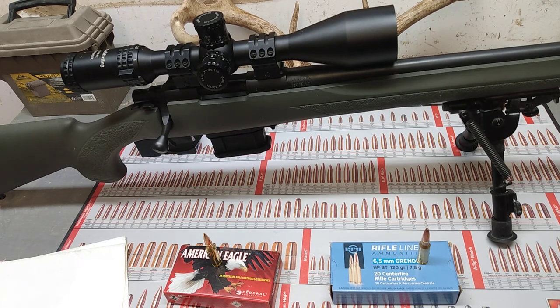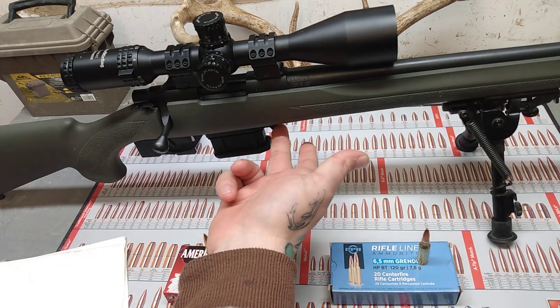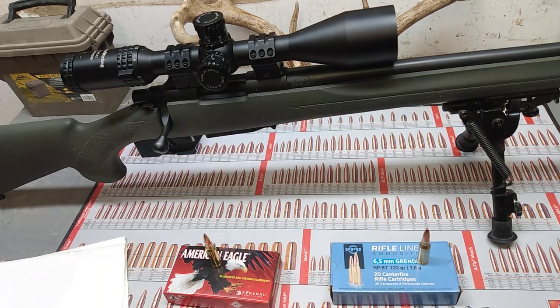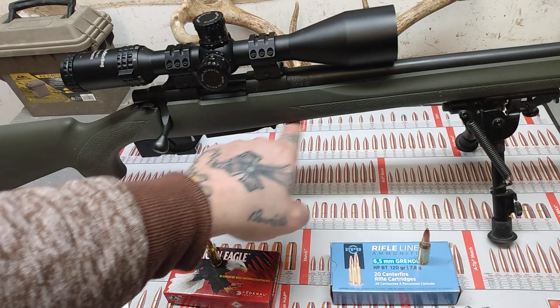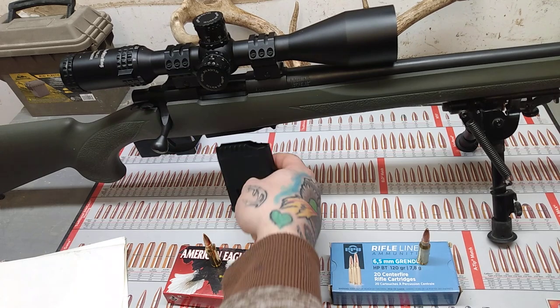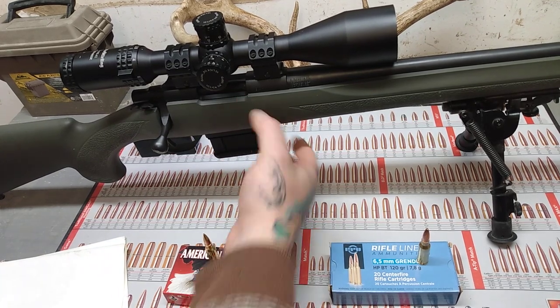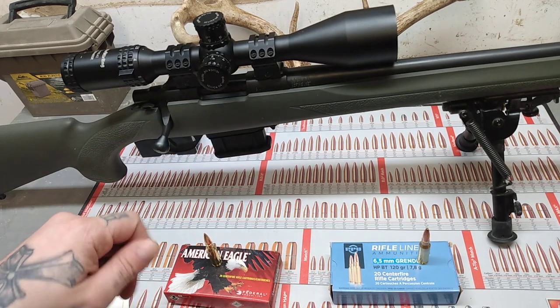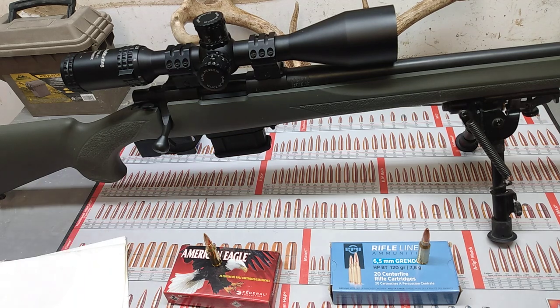My specific one is the 22-inch standard barrel. I have a Nikko Sterling 2.5 to 10 power on here, and I love the gun. The only thing I do not like is where the magazine release is — you barely bump it and it falls out. It doesn't take much pressure at all. So if you walk through the woods holding your gun right here like I like to, there's a chance you bump that and you lose your magazine. It'll happen.